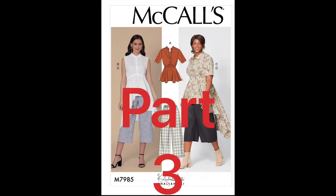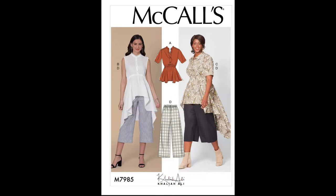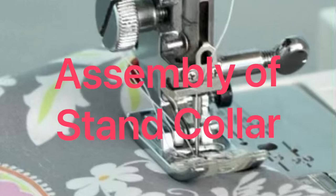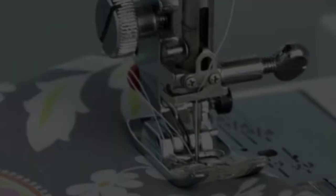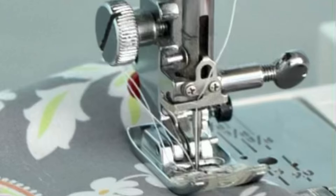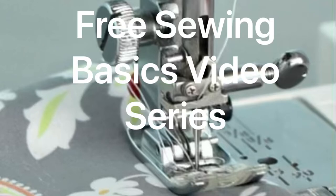Welcome to part three of McCall's M7985 Sew Along. Here is what we will be covering in today's video: assembly of the stand collar — if you need help with that skill or just need a refresher, click the link at the top of your screen — and attachment of the stand collar. If you're new to sewing or just need a refresher, check out my free Sewing Basics video series by clicking the link at the top of your screen.